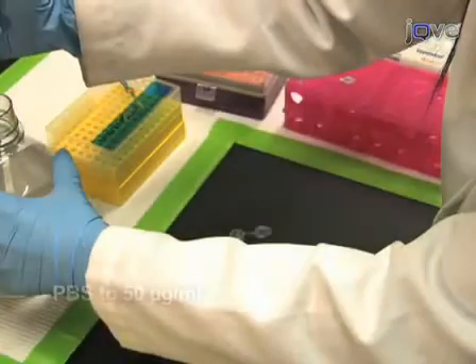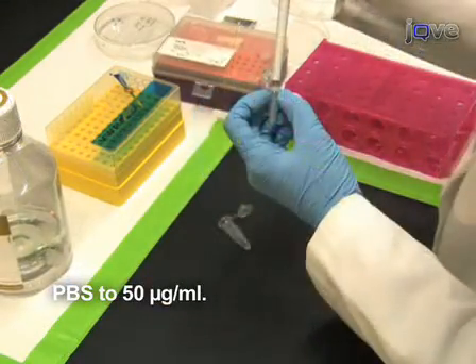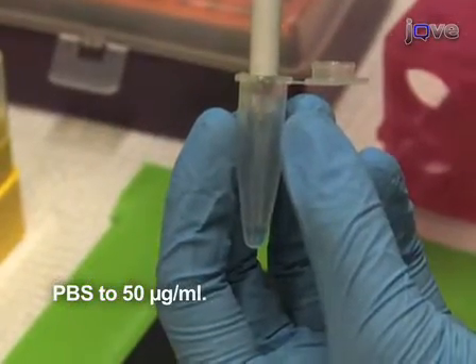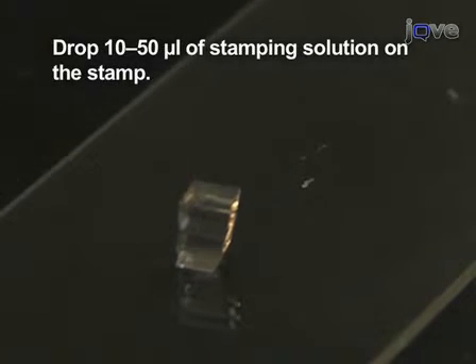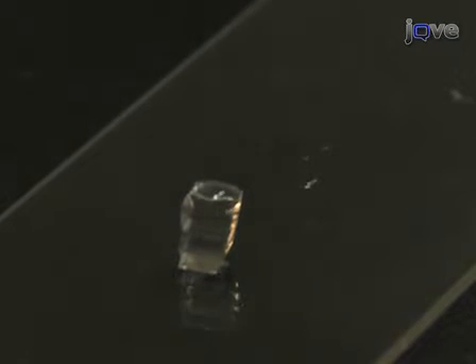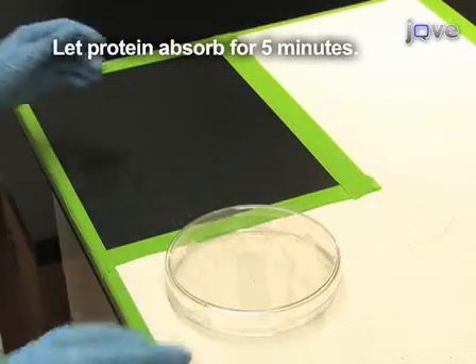A Herrick scientific plasma cleaner set at its highest output setting will render the PDMS surface hydrophilic. If set for longer times, it will result in cracking of the elastomer. Dilute the fibronectin solution with PBS to a stamping concentration of 50 micrograms per milliliter. Once the solution is ready, place a small drop of about 10 to 50 microliters of the stamping solution on the stamp. The solution will spread across the hydrophilic surface. Add only enough solution so that the drop covers the stamp but does not run over the edges. Let the protein absorb to the stamp for 5 minutes.